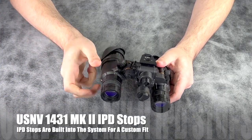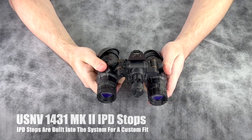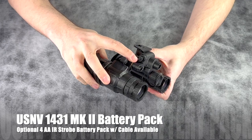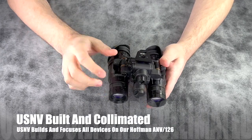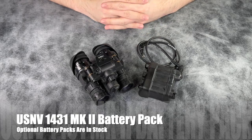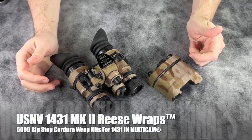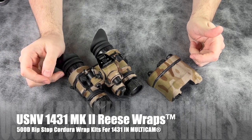It also features built-in IPDs on both sides with a simple rotary style switch to adjust. You can also run an auxiliary battery pack if you choose. All of our systems here at U.S. Night Vision are built on our Hoffman ANV-126. Shown here is the optional Argus 4-cell AA battery pack. Just like our other popular models of night vision devices and accessories, the 1431 Mark II offers wreath wraps.